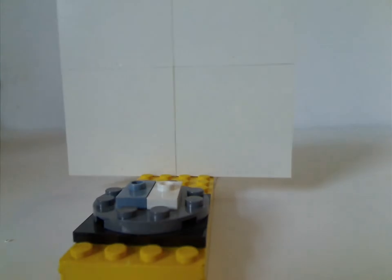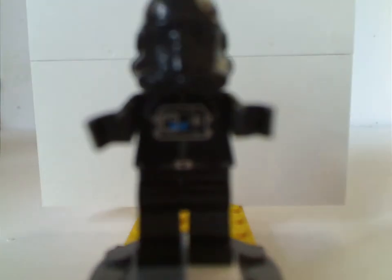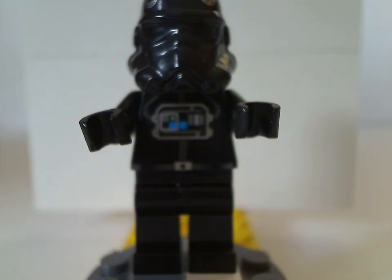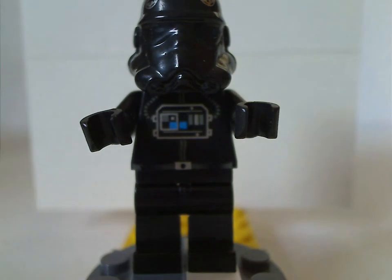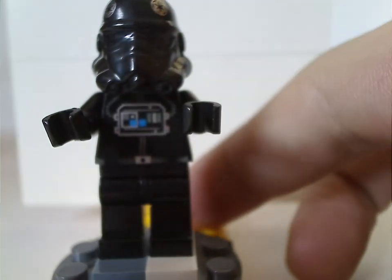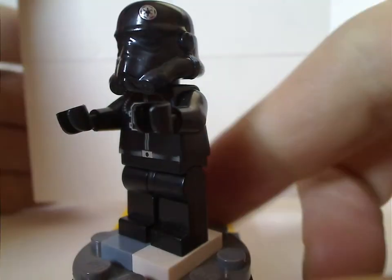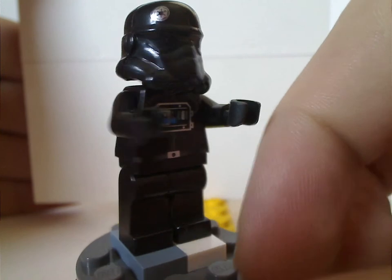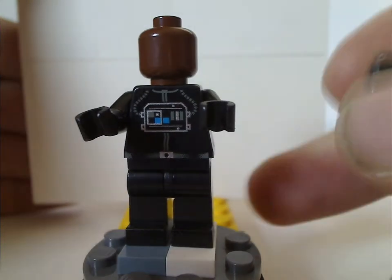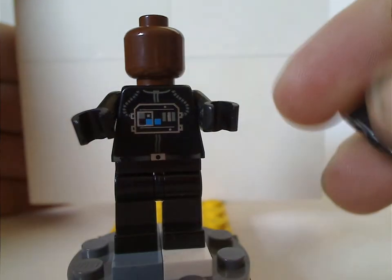So now on to the minifigs. For the TIE Fighter one we have a TIE Fighter pilot, which is just about the same as seen in some of the other TIE Fighter sets over the years — kind of an odd helmet piece, imperial symbols to the sides. And there's no back torso print since it's an older figure, and underneath is the dark brown head piece but with no face print on it, which is a common trend with these earlier ones.